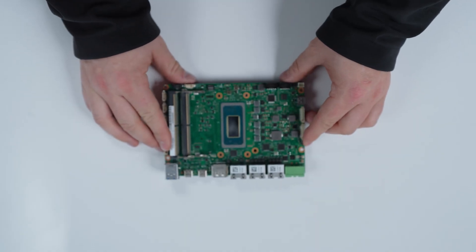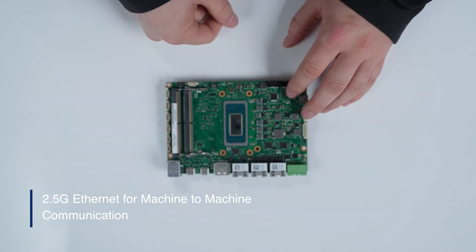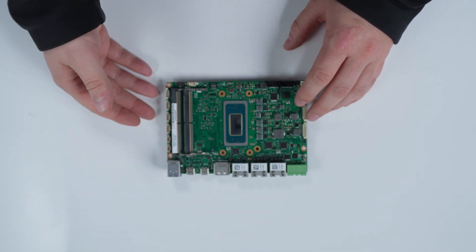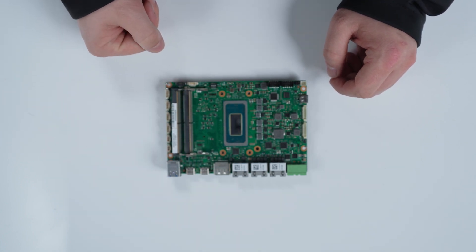And coming back to the top, for additional connectivity, we do have triple 2.5 gigabit Ethernet on here, allowing you to do high speed machine-to-machine communication. Or if you have other devices or other SBCs within your robot that are also doing some different processing, they can share information in a very high speed manner across those interfaces.